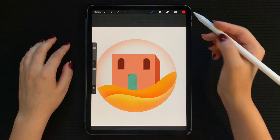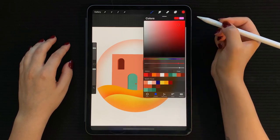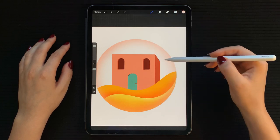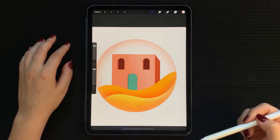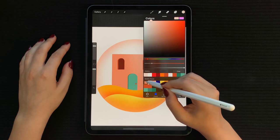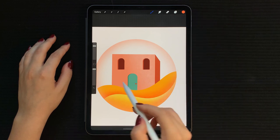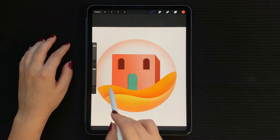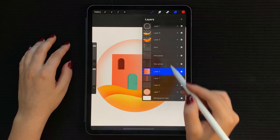Now we're really seeing some depth. Let's move on to shading the house. Alpha lock the layer and with your textured brush, start shading diagonally from the top right corner. Keep the shading soft and lighten your touch as you go down. Now with a deeper brick color, do the same in the other direction starting from the bottom left corner. Finally, let's shade the bottom of the house where the hill will create a shadow.